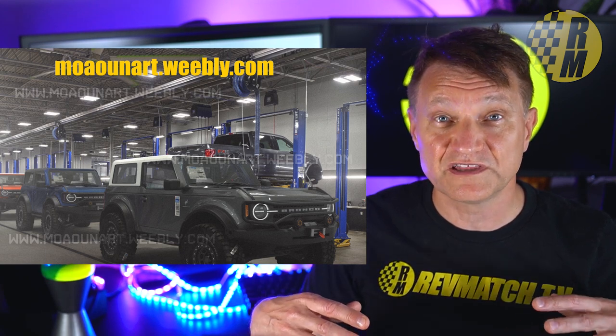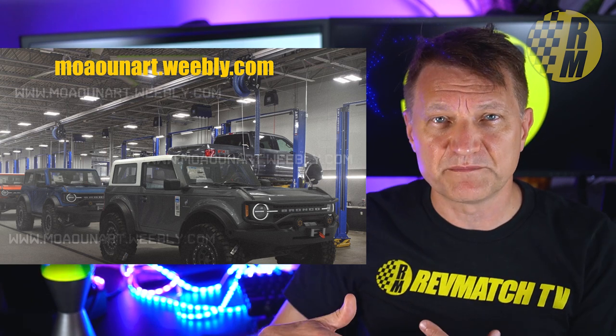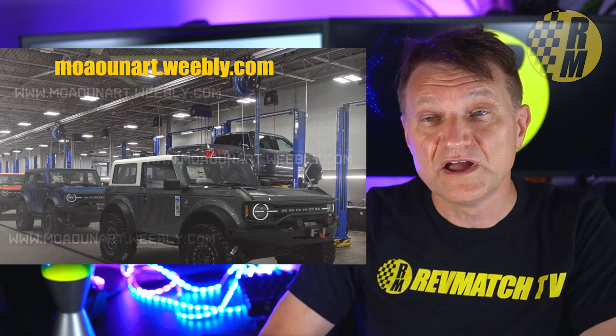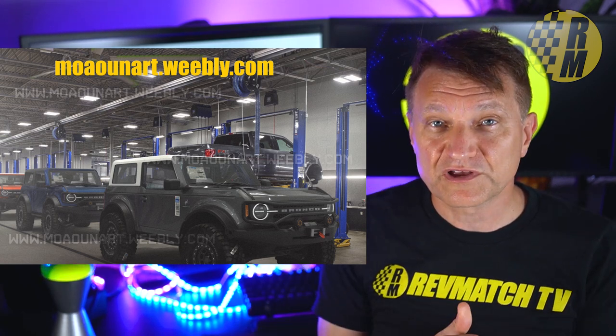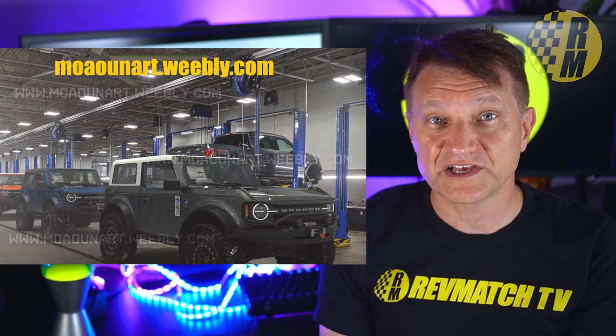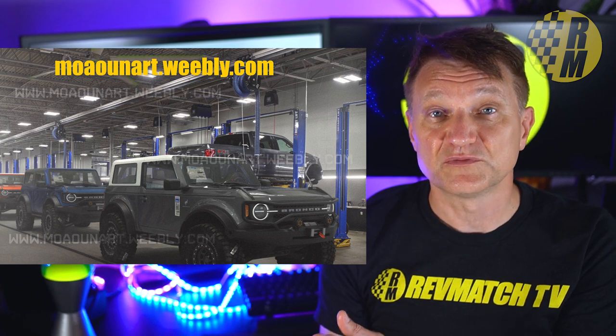Things could change — remember we're in an environment right now where production has been put off by roughly two months on everything. The bigger midsize Bronco is going to be built in the U.S. in Michigan, and the Bronco Sport is going to be built in Hermosillo, Mexico.